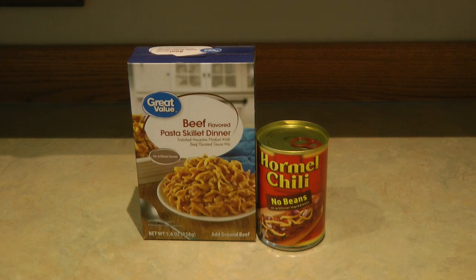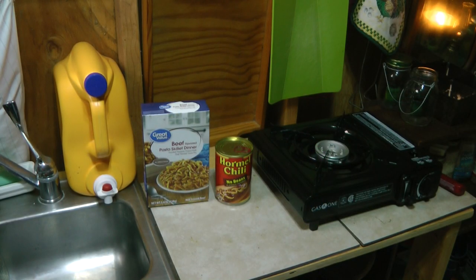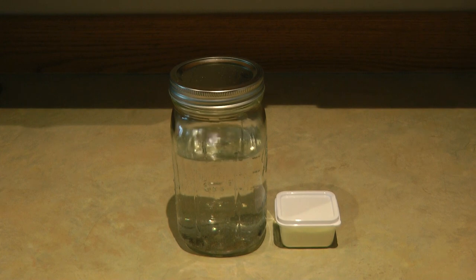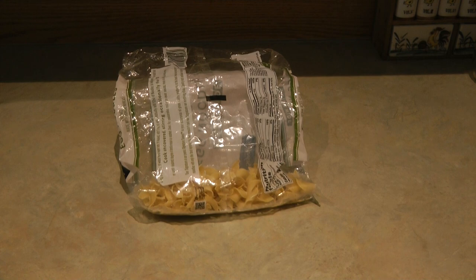Here's the secret: a can of Hormel chili with no beans. It has a lot of sauce in it, but it has way more meat than, say, chili with beans, and so I use it sometimes in place of hamburger when I'm at my off-grid cabin. I also need two cups of water, a cup of milk, and I'm using three cups of water and a serving of powdered milk. You could put this all together and have it ready to prepare as an emergency meal. I think there's too much sauce in this, so I add a few extra handfuls of egg noodles.